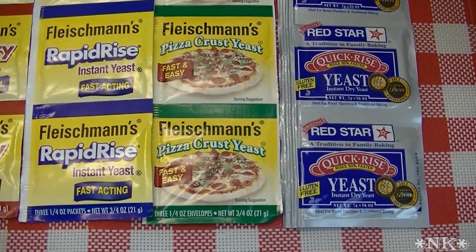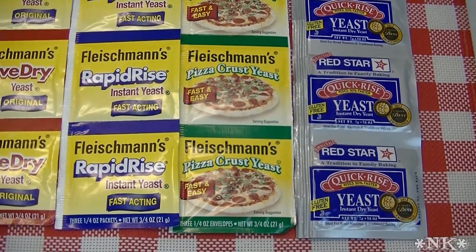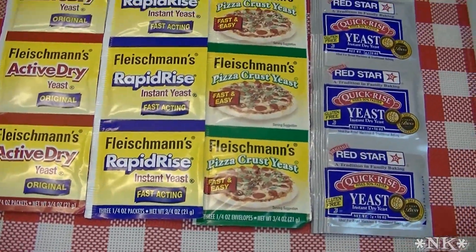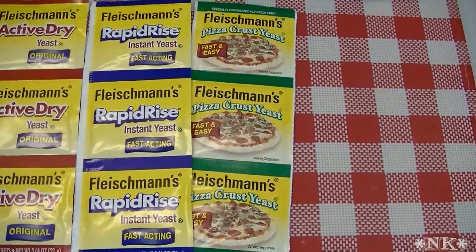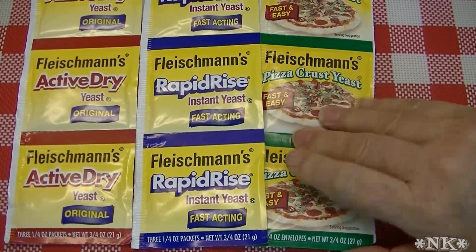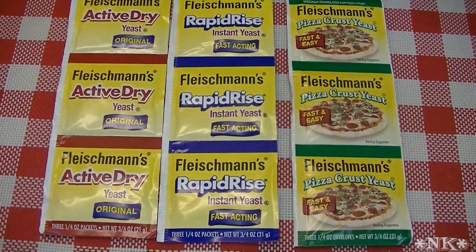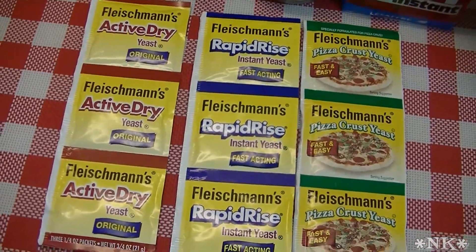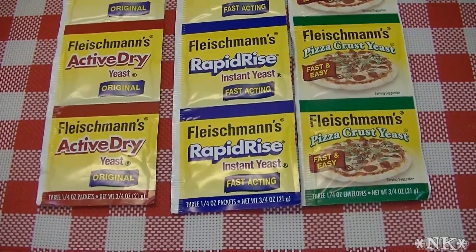I'm not endorsing, I've not been sponsored, and I'm not here to tell you one is better than the other, but I'm going to give you my personal opinion. I can't stand that brand — that's from personal experience over the years. I've been using SAF for the last 20 years and that's what I stick with because it's tried and true. It always works.